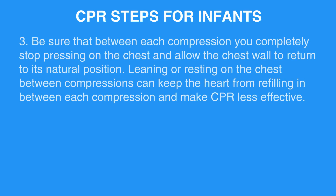Step 3: Be sure that between each compression you completely stop pressing on the chest and allow the chest wall to return to its natural position. Leaning or resting on the chest between compressions can keep the heart from refilling in between each compression and make CPR less effective.